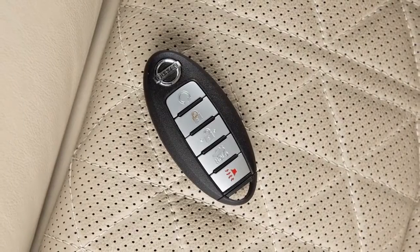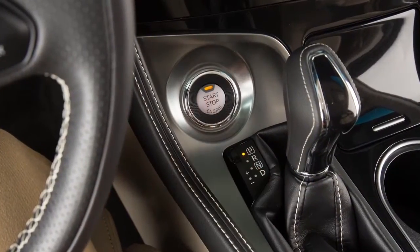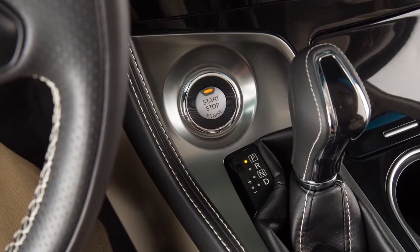To start the engine you must have your intelligent key with you. Apply the brake pedal and then push the ignition switch. If you do not apply the brake pedal when pushing the ignition switch, the engine will not start.